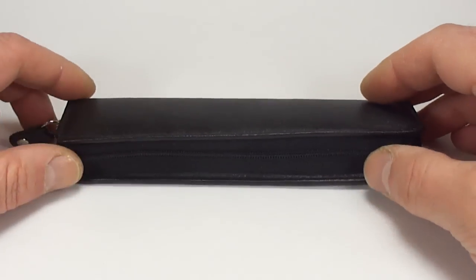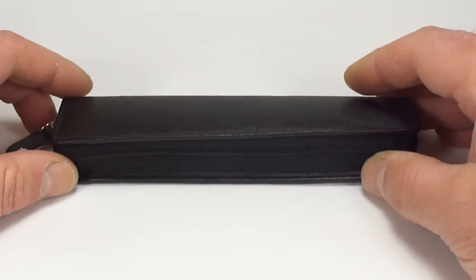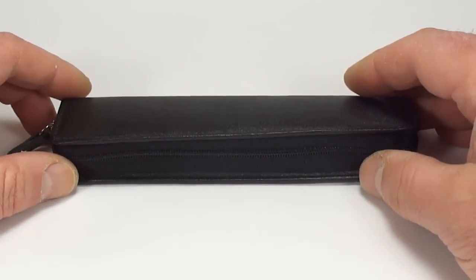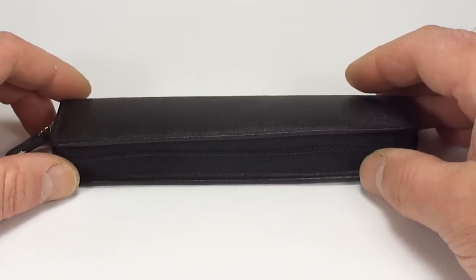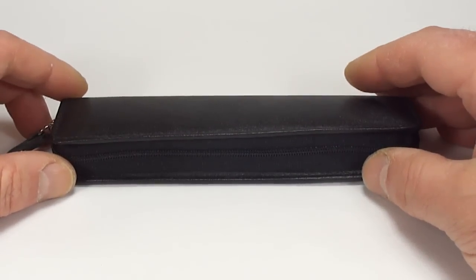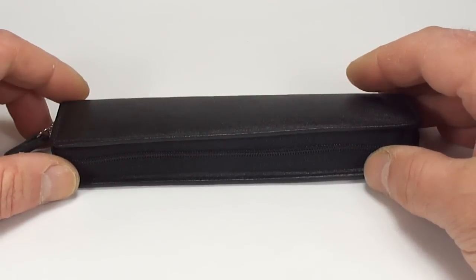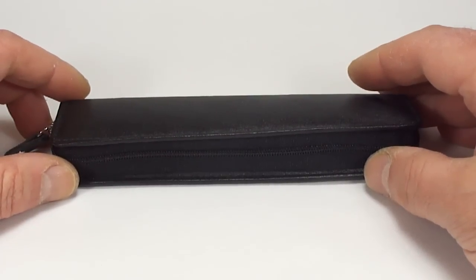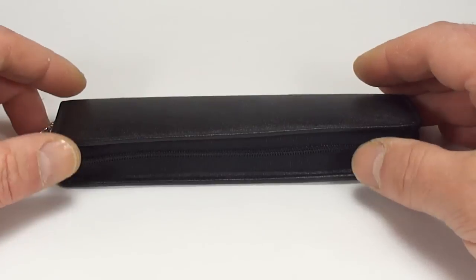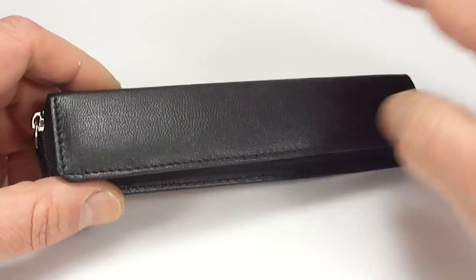Hi guys, Steph here. Some of you will have watched the video where I showed you how to dismantle a Lamy All-Star fountain pen. This is the pen here, and you may remember it was actually in a bit of a sorry state and had lots of dents — you can see all the dents here.